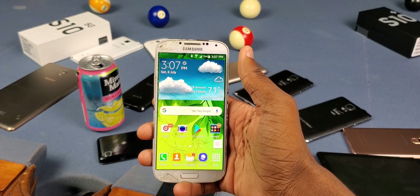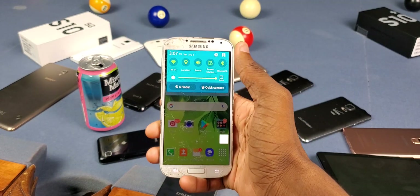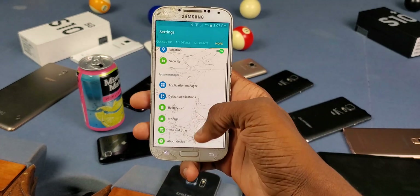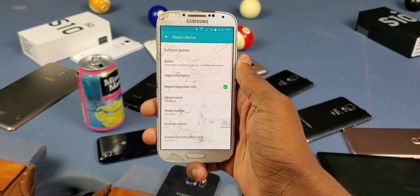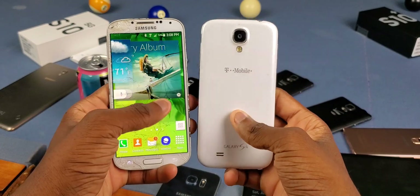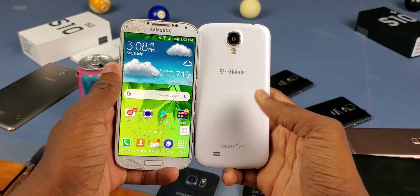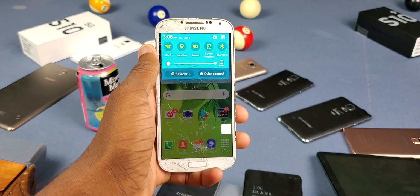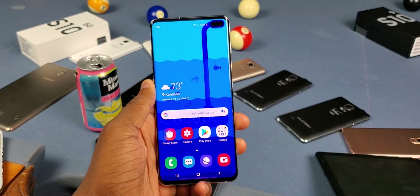The last thing I want to put out there is you want to make sure your phone is fully updated. Go to your settings, scroll down, and look for updates. On here I'll click on 'About Device' and then 'Software Updates,' but it might show right in the menu. On this Galaxy S4 with Android 4.4.2 it doesn't have this feature, but when I updated it to Lollipop it had the feature.